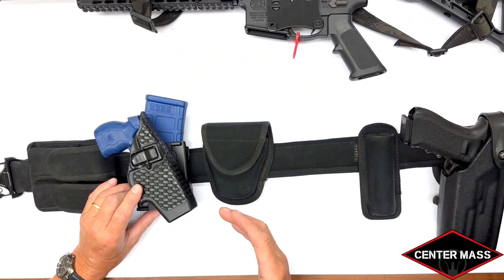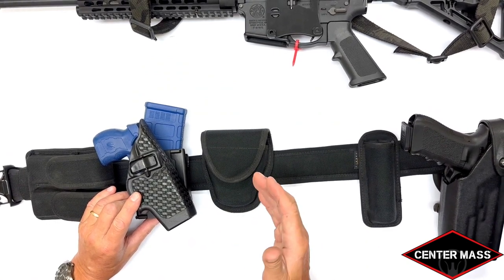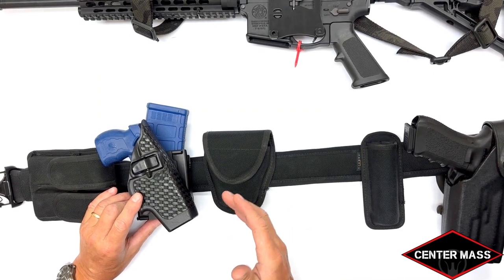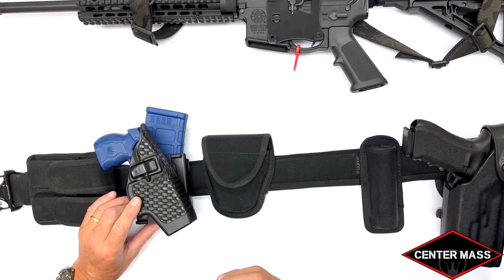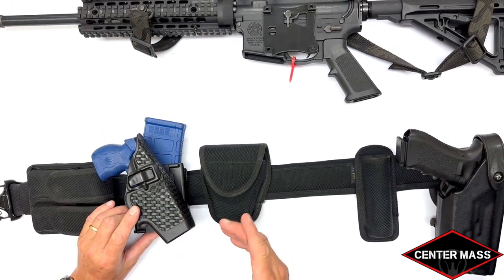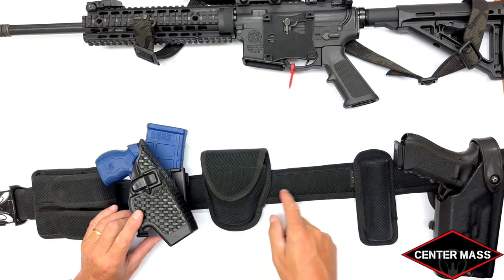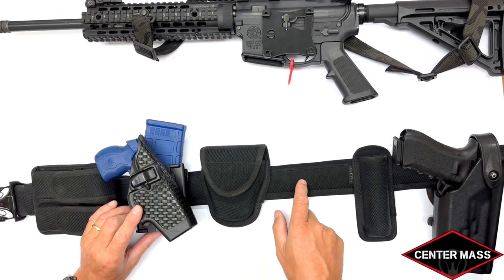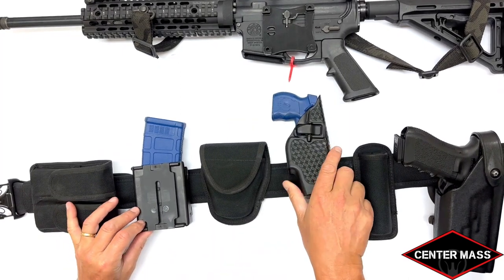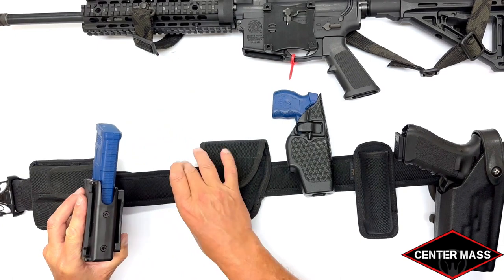One of the most frequent questions: does the patrol rifle holster come as a standalone unit or do you have to use it with the patrol rifle integrated magazine pouch? Currently you have to use it with the patrol rifle integrated magazine pouch. That pouch is a duty belt-worn device where you can hook a taser or a pistol mag pouch, and the belt goes through the belt plate right here.